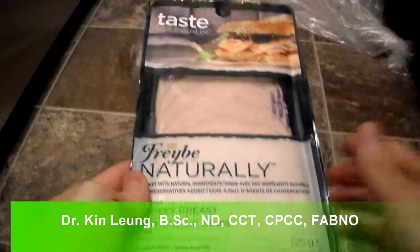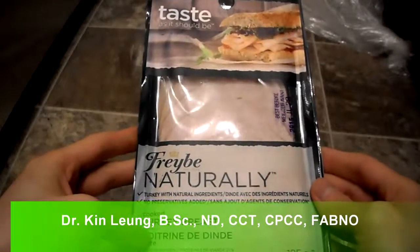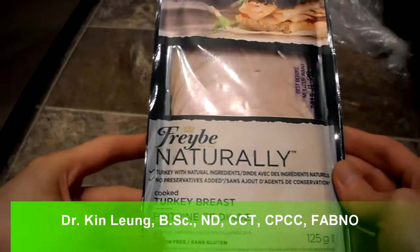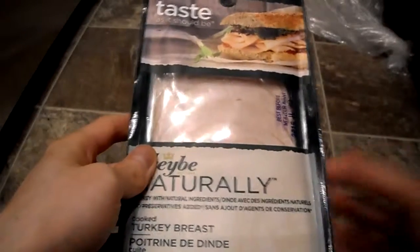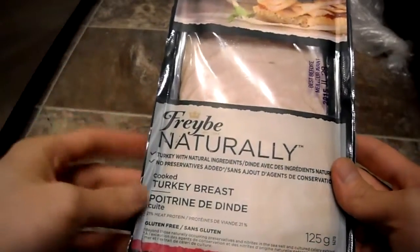I'm doing a review here today. This is Fraybee Naturally — a cooked turkey breast, gluten-free, all-natural deli meat. I always have people asking me what's a better option if they want to make a sandwich, things like that. I saw it in a grocery store.